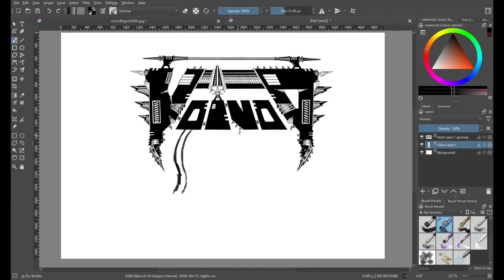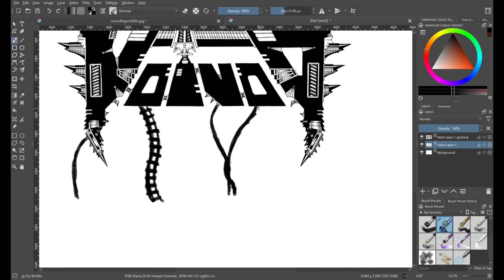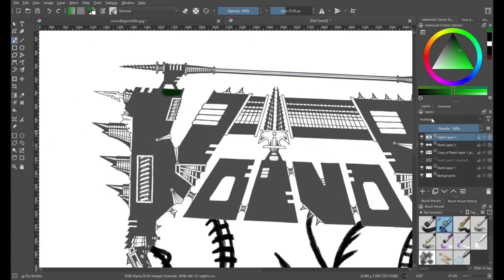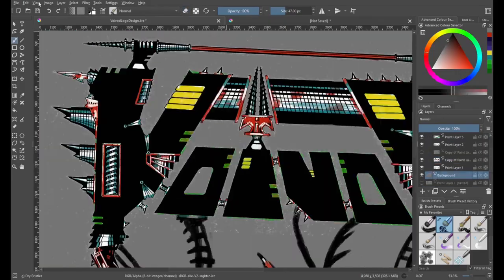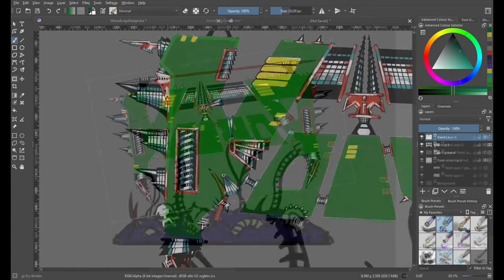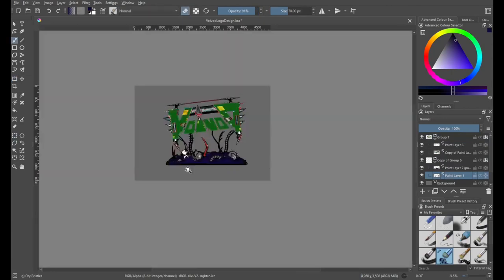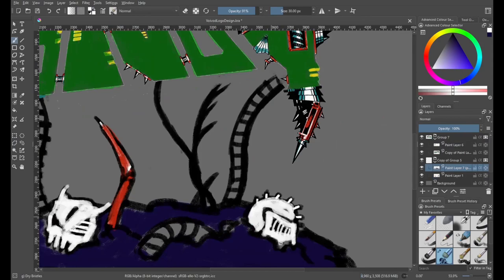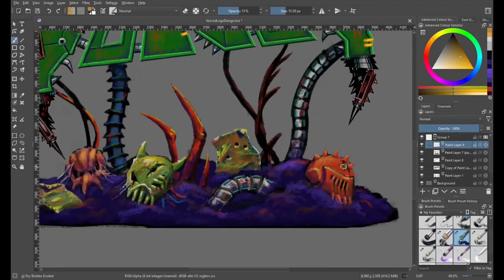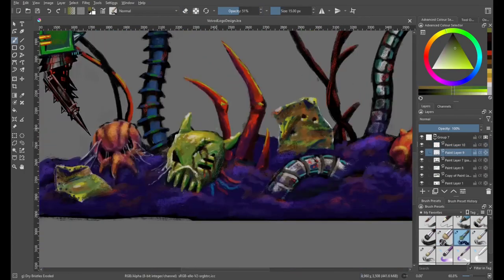I had the idea to make a 3D version of the logo for the thrash death prog metal band Voivod. I started with a sketch of the design to see how the colors would work together. All of their artwork is created by their drummer, Away, and his style has a very dystopian cybernetic future war vibe. Because of the future dystopian war themes, I came up with the concept of the logo in a small diorama of an alien battlefield, and the only thing left is Voivod.